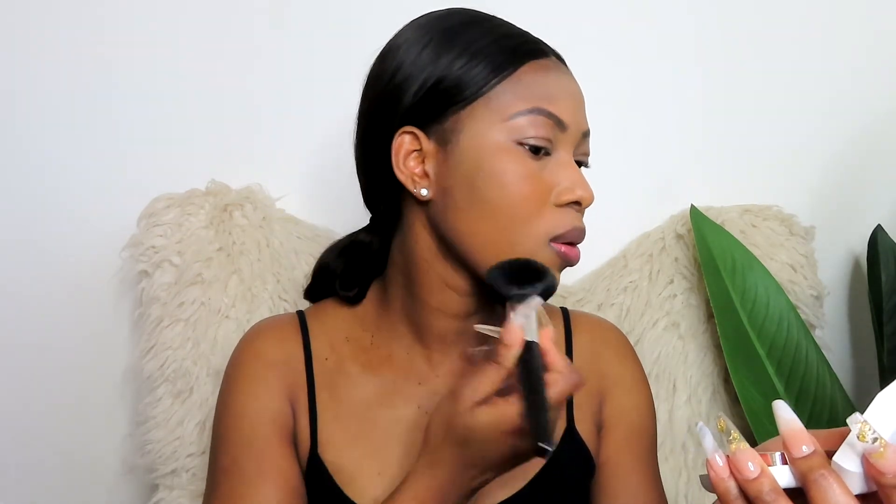I'm pressing it into my skin and — wow, this is so smooth! This is full coverage. Do you guys see this side compared to this side? I literally have nothing on this side compared to this side. And this is 390 — look how warm it looks on my face. Imagine if I had gone with 400! I'm glad I picked up 390. Look how light and flawless this is!